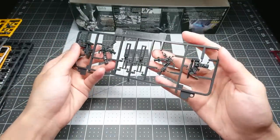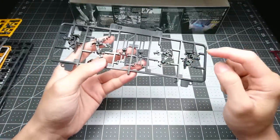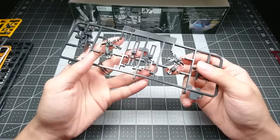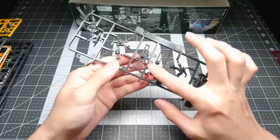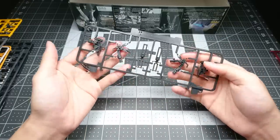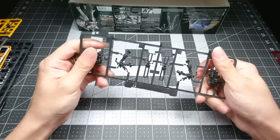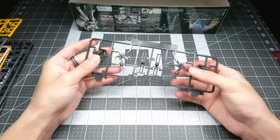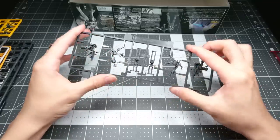Starting with the advanced MS joints, there's not a lot of it here. As far as I can tell, there's just the bits for the feet, maybe the arm, and whatever this is which probably goes in the knees to do some piston-y action. It's quite interesting. There's so little of it - it's almost nothing - but I'm sure they will be used pretty well in the actual kit.